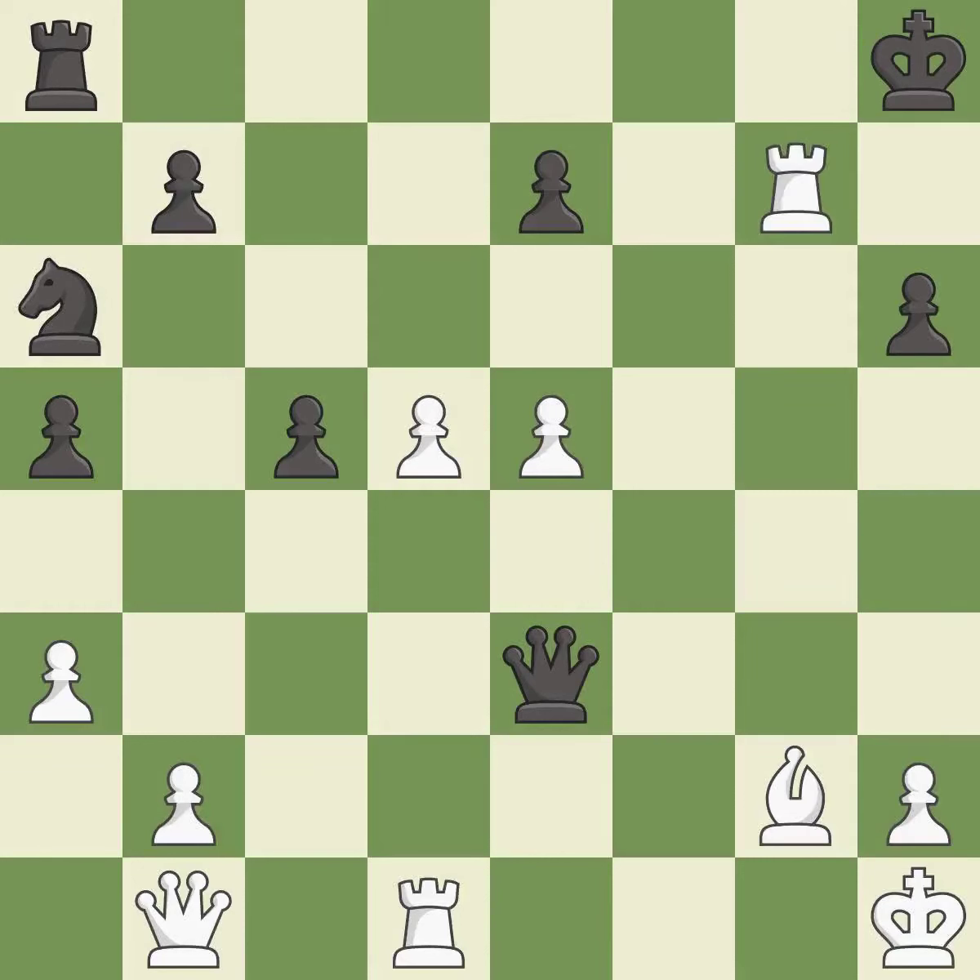This is an equal trade — it is best. Takes back — it is best. This exposes an attack, threatening a pawn — it is best.